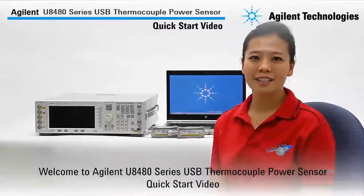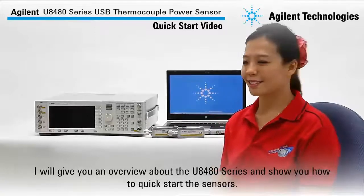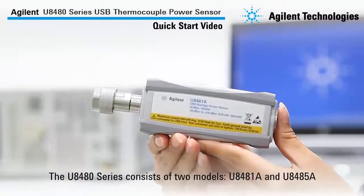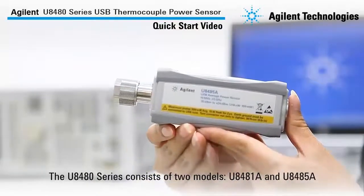Hi, welcome to the Agilent U8480 Series USB Thermal Coaxial Power Sensors Quick Start Video. In this video, I will show you how to quick start the sensors — the U8481A and the U8485A.